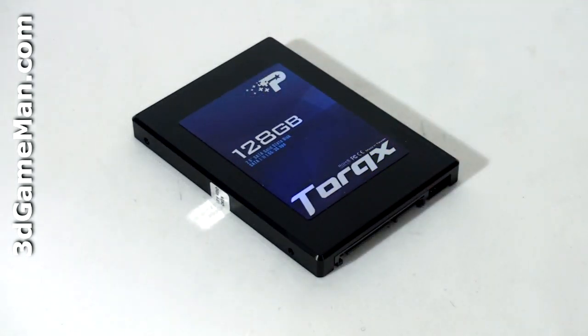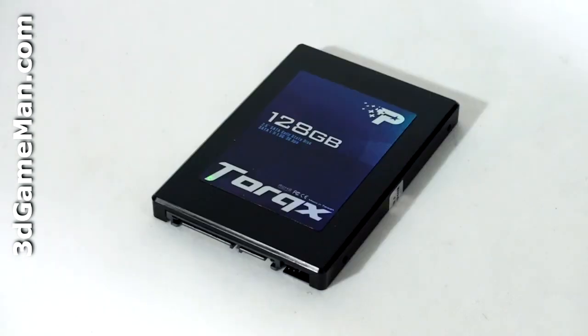The Patriot Torx line of Serial ATA2 solid-state drives are currently available in three capacities: 64GB, 128GB, and 256GB. Solid-state drives have been around since 1978, developed by a company called Storage Tech. They are very similar to USB drives or any type of flash or compact memory, like the memory that goes into your camera.